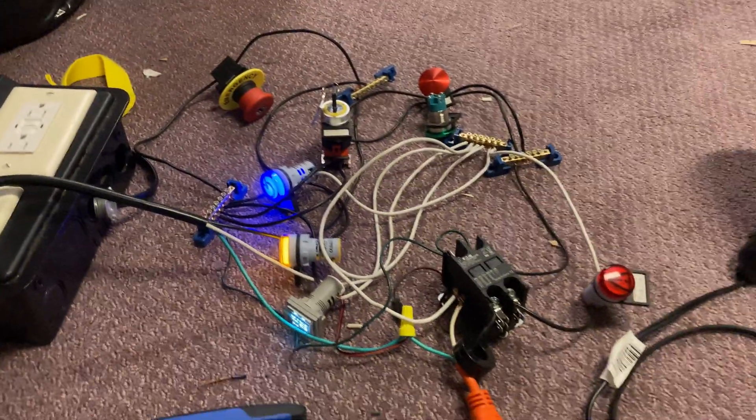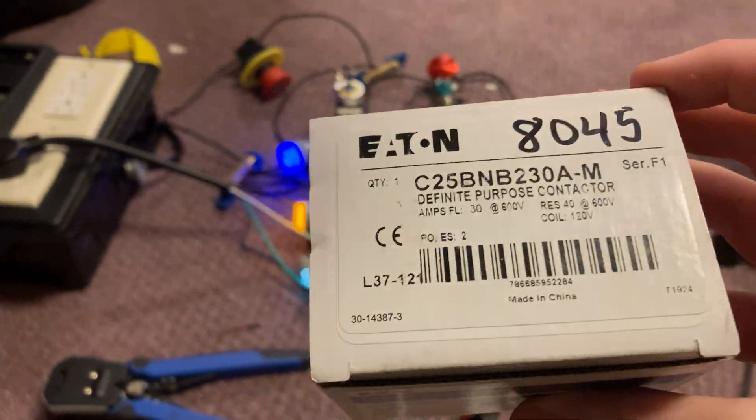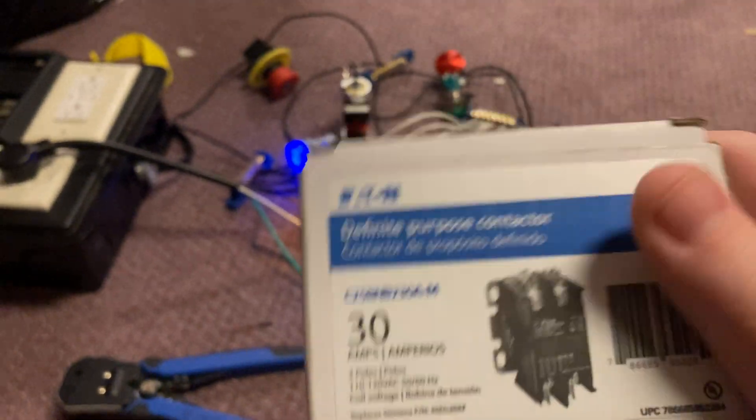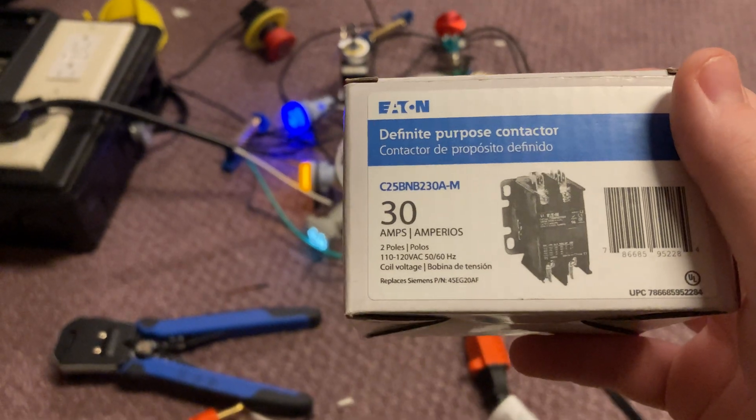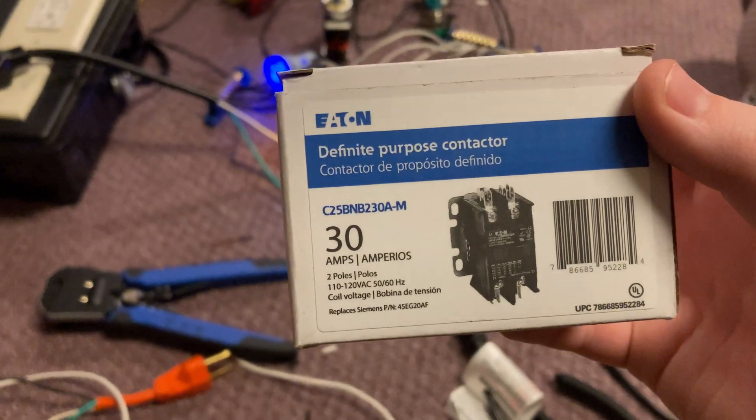This is my little demo system. However, I added in a small upgrade right there — it's a contactor. I just recently got it. I had my birthday party today, went to Menards afterwards and got this. It's like 18 bucks. It's a definite purpose contactor.